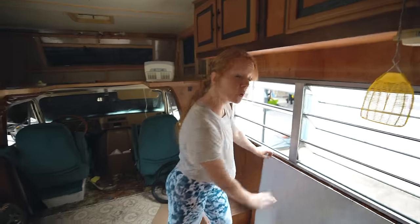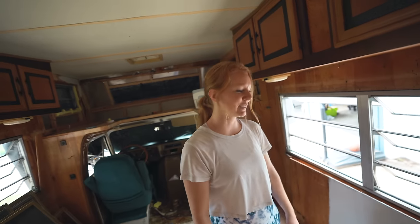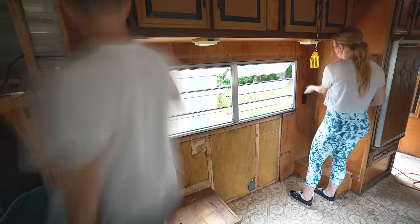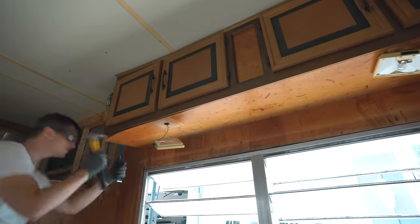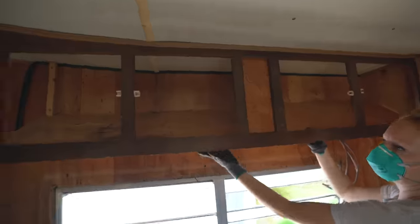We have some flooring samples and paint samples that we will be mixing and matching to see what we like, although we are very far from that stage. We got the cabinet off — check it out — so this is what we were trying to get to.